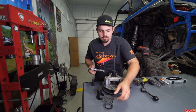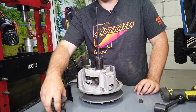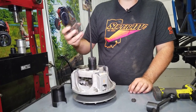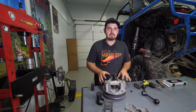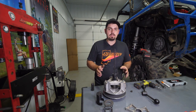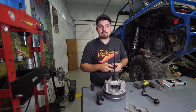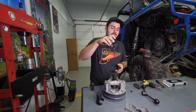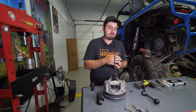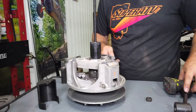Depending on which clutch kit you have, this is the point where you would change the spring. In this case — running the General Performance kit for a 2016 Turbo — we're only changing the weights. If you do have a spring, discard the factory spring, install the new one the same way, and make sure to use the retainer.